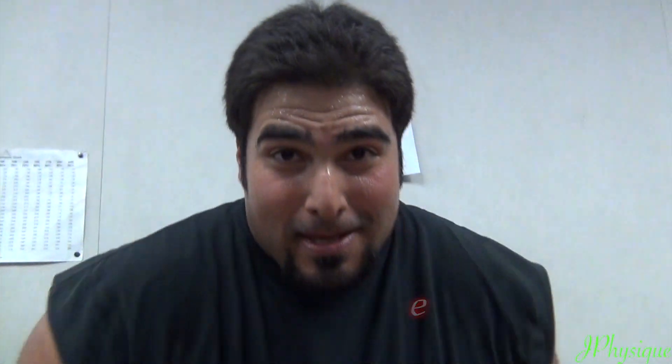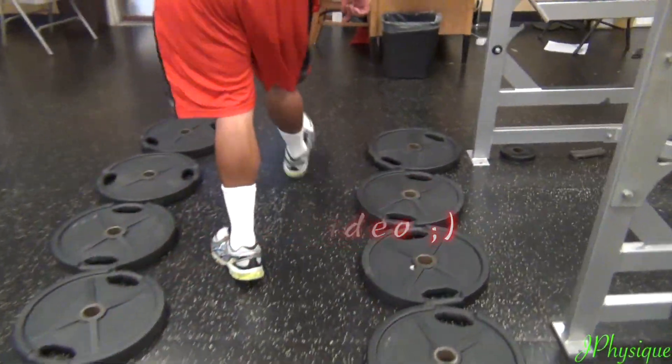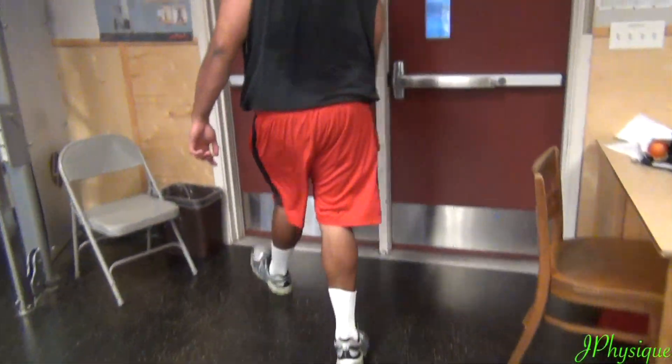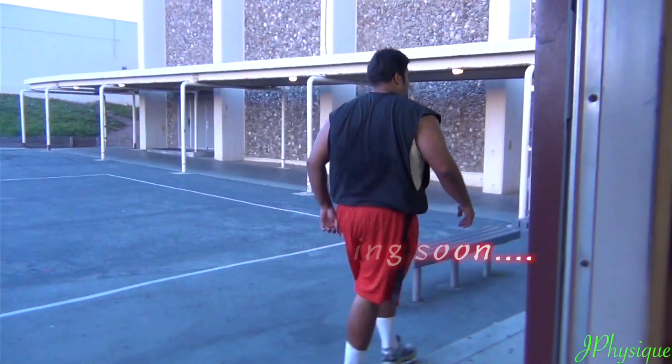Now that is how you do a challenge. You pause, you do your rep, then you re-pause, and you walk the fuck out the door. Thank you. Thank you.